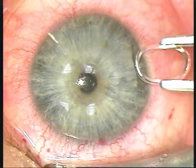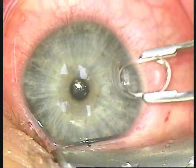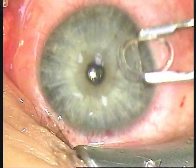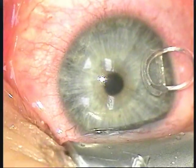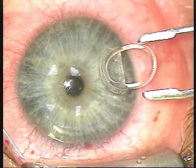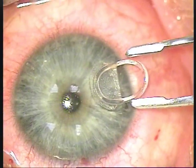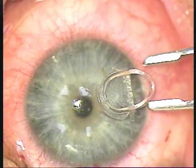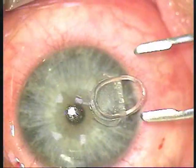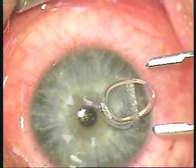After compressing the myo ring into an oval shape with the implantation forceps, the myo ring is inserted into the corneal pocket via a small tunnel. The pocket was created with the pocket maker microkeratome at 300 microns depth. The diameter of the pocket is 9 millimeters.